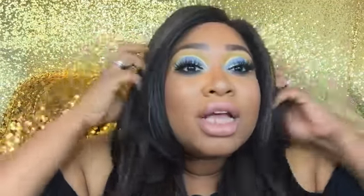I put this look together using the blues, whites, and golds. I want somebody to wear this to the parade and represent for me since I can't go. I hope you guys like this look. If you're interested in seeing how I got this look, please stay tuned and make sure to subscribe.